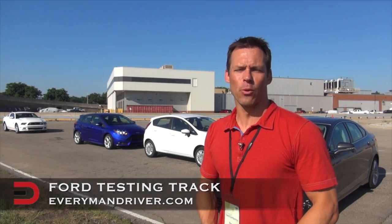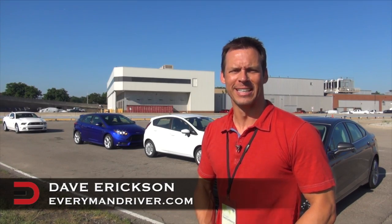Keep it right here on Everyman Driver for more exclusive videos and reports on location here in Dearborn, Michigan at the Ford Testing Track. Until next time, I'm Dave Erickson. Thanks for watching.